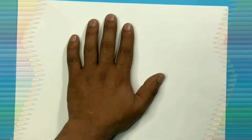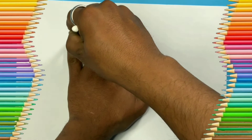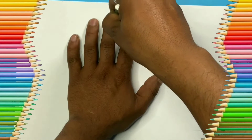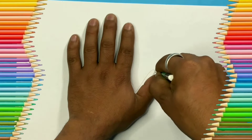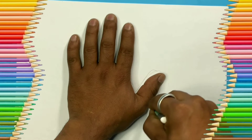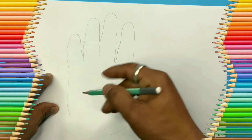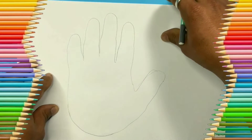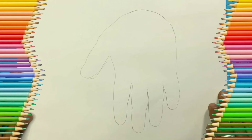Hello everyone, today we are going to make an elephant by tracing our hand. First, keep your hand as shown in the video and draw the tracing line with the pencil. After this, join the gap line.